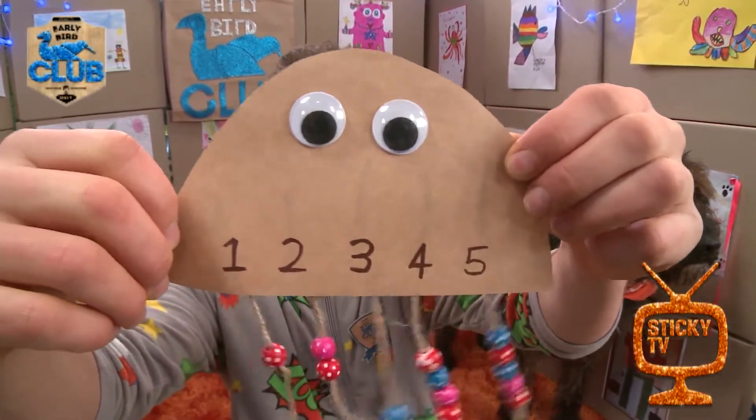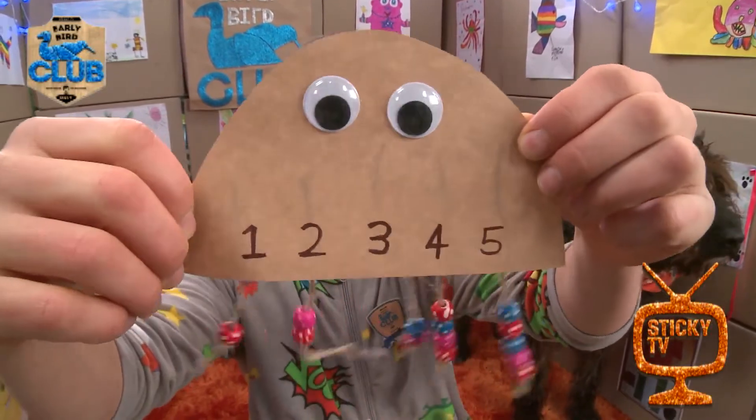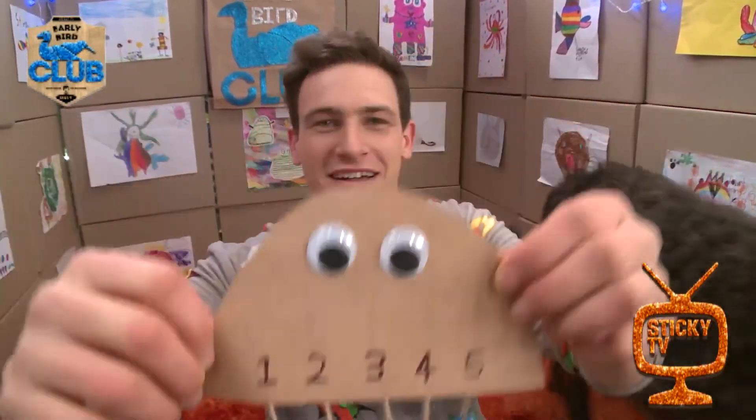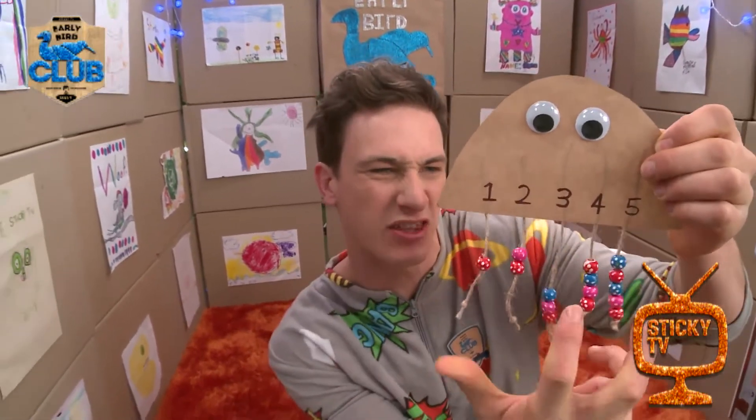It's me, Jimmy the jellyfish, and today Walter is going to make me with you. Thank you very much, Jimmy! Alright, well let's Jimmy on into it, so to make your very own awesome jellyfish with beads on the bottom that you can count, here's what you're going to need.